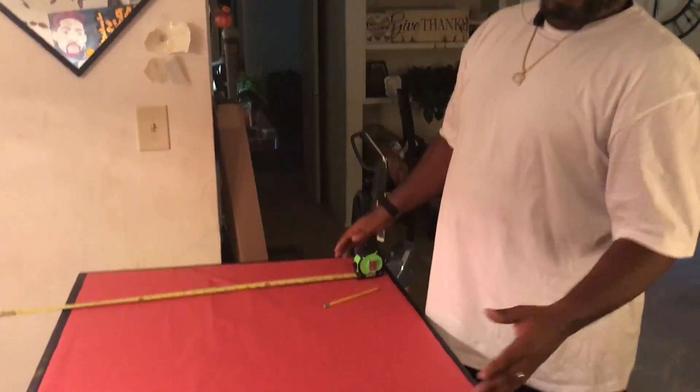So right now I put that on hold because what I'm about to show you guys is how we're building — I'm building a Rubik's Cube for my wife's party. And this is part one.